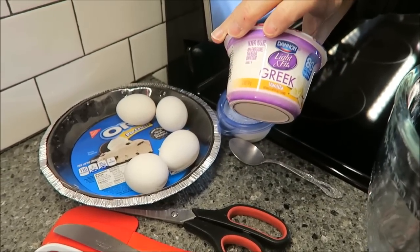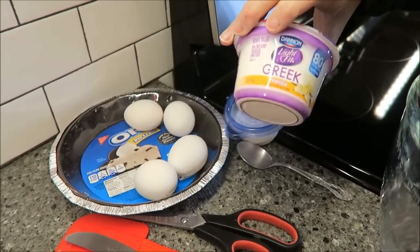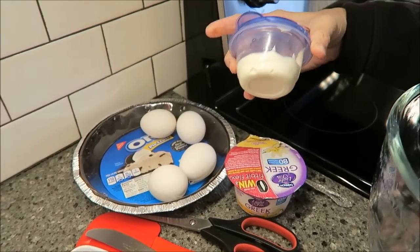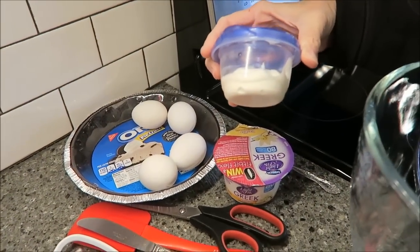We like this Dannon Light & Fit Greek yogurt — it's only 80 calories. You need one of these plus about half of another one, and this extra is from another cheesecake that I made.